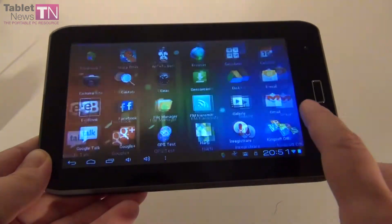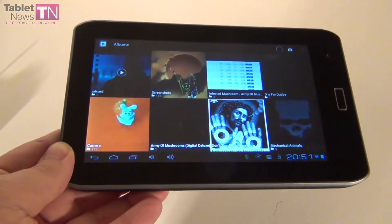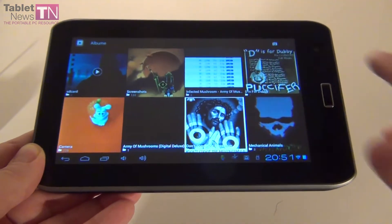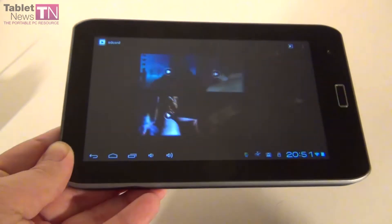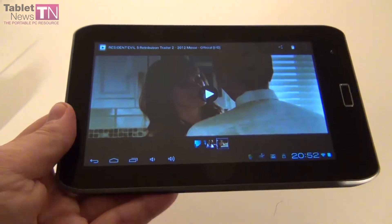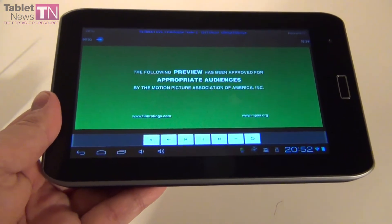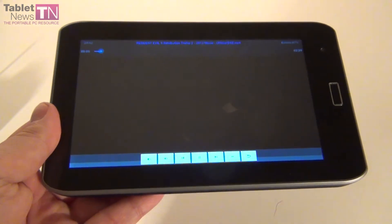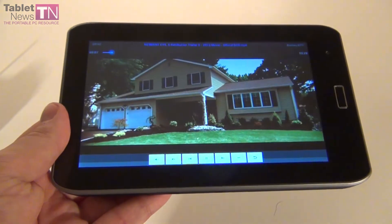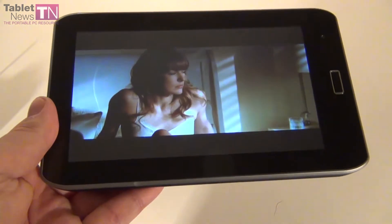Now it's time for the video playback. For that I'm going to enter the gallery. There's no point to show you photo or video capture since you only have a front camera — good enough for Skype or Yahoo Messenger, but not good enough for normal capture. This is the trailer for the latest Resident Evil movie. It's a Full HD trailer. The tablet supports MKV files, FLAC files, MP4 files, AVI files, and all sorts of other files.